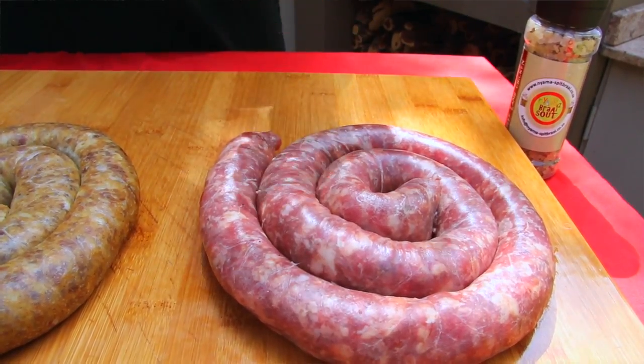Now the secret of boerewors is that it needs to be fresh. Our boerewors is so fresh that it is almost still hanging on the boere.